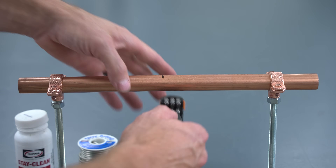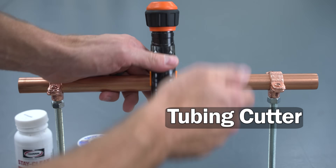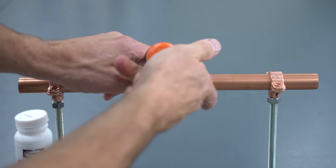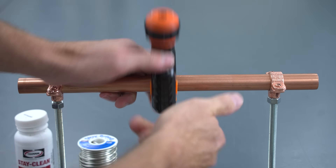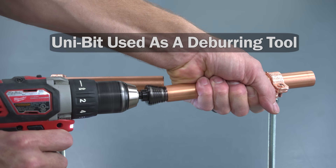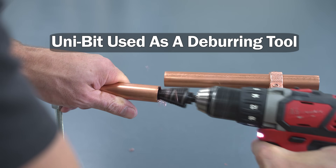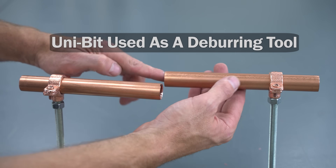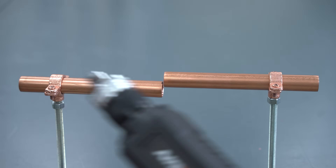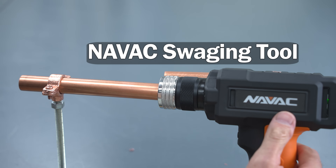Here's our ACR copper tubing and we're going to be using a tubing cutter in order to cut it - tightening the wheel and turning this until it cuts through this soft copper tubing. After that we need to prepare the copper, so we're going to be deburring it with this unibit attached to a drill. Then we need to make sure that we get all the copper shavings out. We're now going to use the NAVAC battery-operated swaging tool.